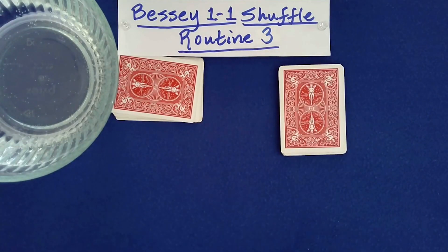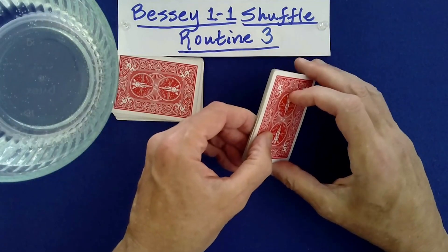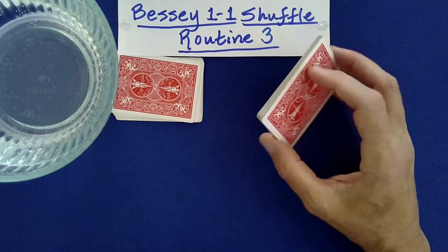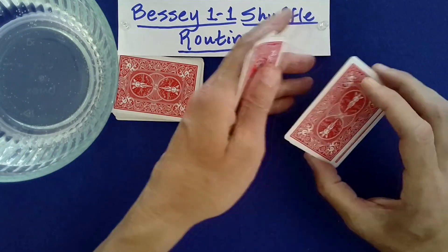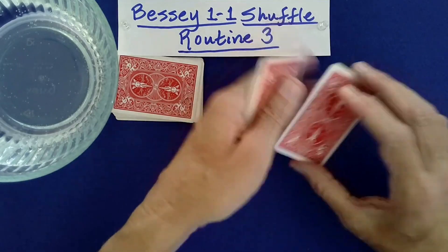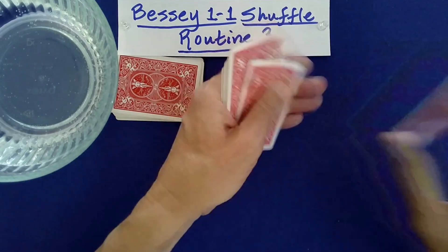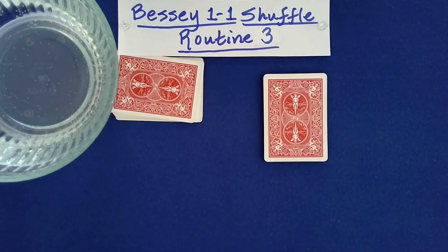Now I'm going to demonstrate this remarkable shuffle called the Bessie 1-1. You take the top and then the bottom — top, bottom, top, bottom, top, bottom, top, bottom, top, bottom, top, bottom. Last one goes on top. So that's the Bessie 1-1.